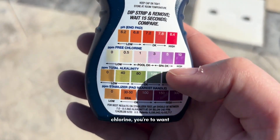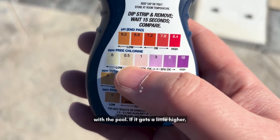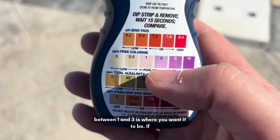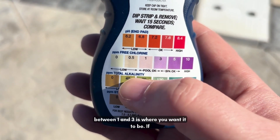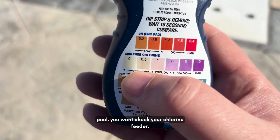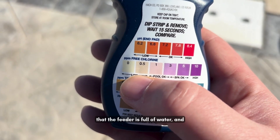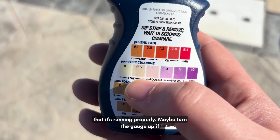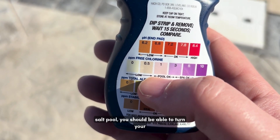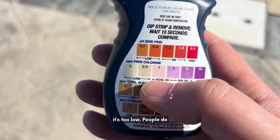For chlorine, you typically want it between one and three. If it gets a little higher that's okay, but between one and three is where you want it. If it starts to fall too low on a chlorine pool, check your chlorine feeder — make sure it's not empty, make sure it's full of water and running properly, and maybe turn the gauge up if it has one. If it's a salt pool, you should be able to turn your salt generator up higher.